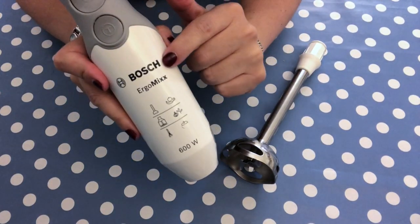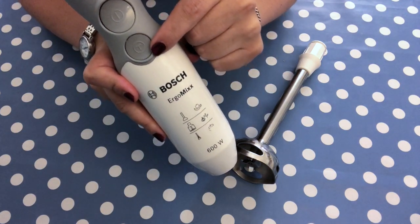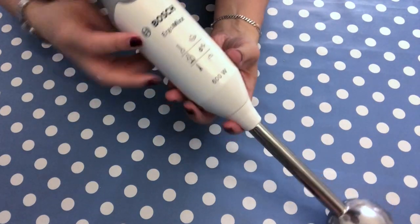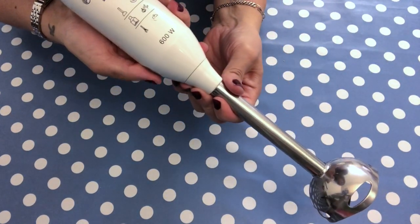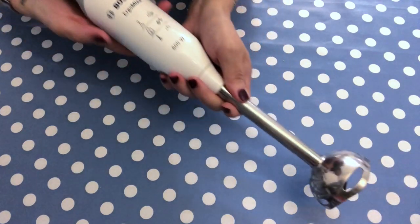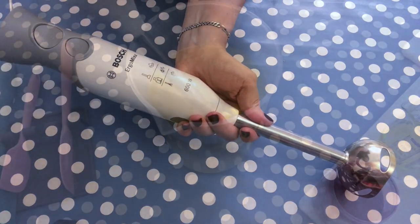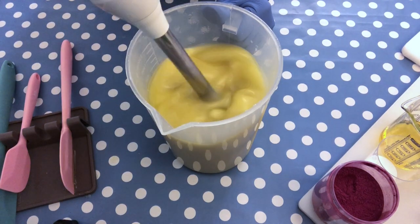The next tool I find very important to invest in is a good stick blender. It doesn't need to be fancy — I just have two speeds. This one is from Bosch, called the Ergo Mix. The stick releases so easily and smoothly that it's a real pleasure to work with. This one cost about 50 francs — around 50 dollars — and it has always lasted. I've never had any issues with it.